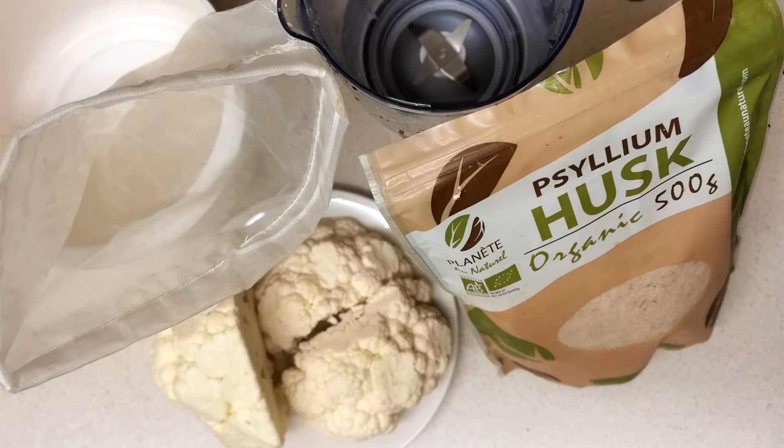To me, one pound is progress — any loss whatsoever I see as progress, because it has always been very difficult for me to lose in the past. So I'm celebrating my one pound here. Although I didn't do a lot in the way of cooking, I brought you guys this cauliflower keto swallow. It's very easy to prepare and the texture and taste is very similar to pounded yam. In my opinion, this is the best keto swallow. Stay tuned for the recipe.